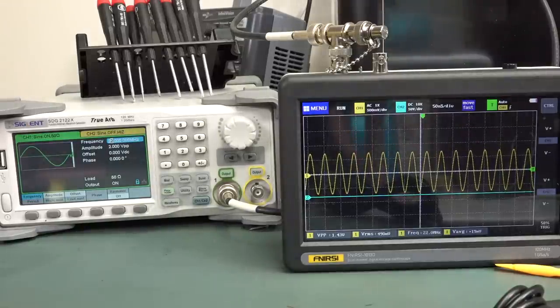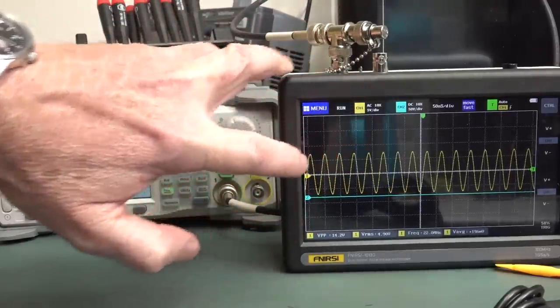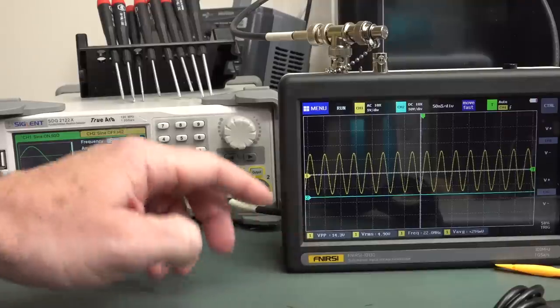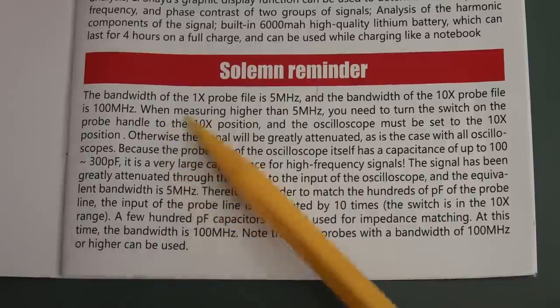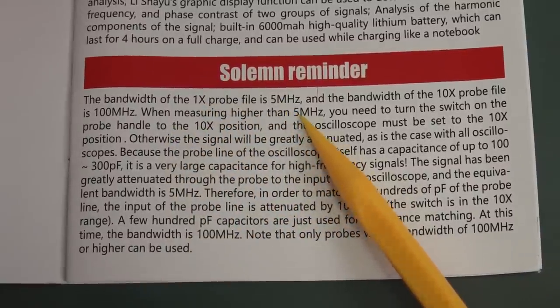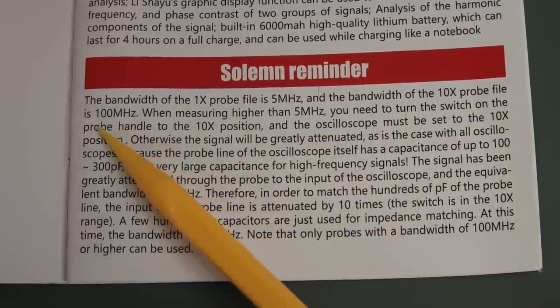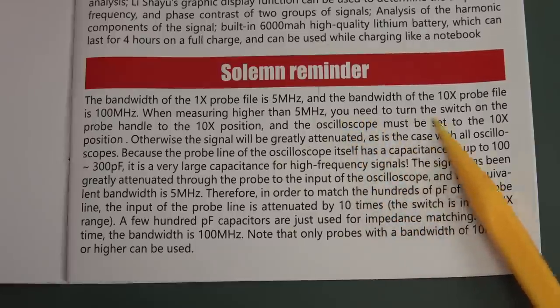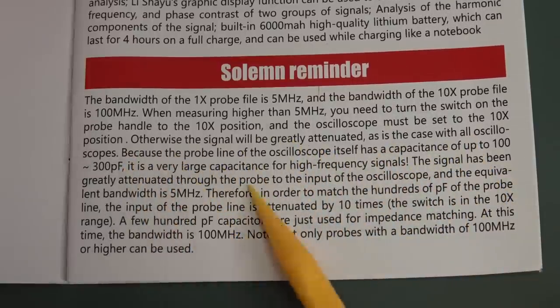Testing bandwidth with a 50-ohm load directly connected, in x1 mode. At 1MHz we're getting 2V peak-to-peak. We're looking for where it drops to 1.14V — the -3dB point. Going up in frequency, the signal drops off at around 22MHz. So the claim of 100MHz bandwidth is absolute BS. The manual does say you need the x10 probe, but that doesn't matter — whether x1 or x10 mode, that just changes the scaling display. The actual analog front-end bandwidth is only 22MHz at the -3dB point.